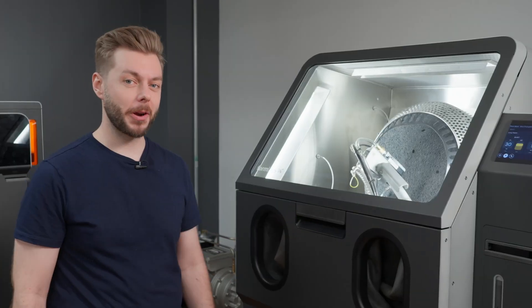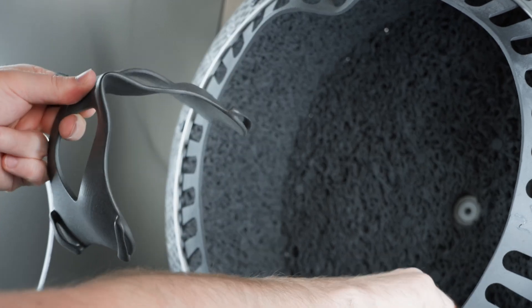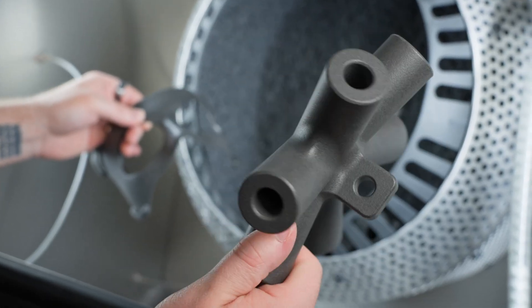Alright, let's check out our parts. Now we've got our finished SLS parts, except they have a smooth glossy finish that's perfect for both form and function.